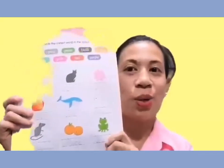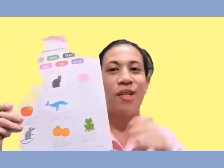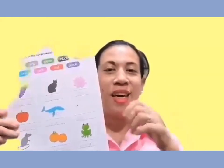We finished this page. Good job, KG. So, that would be all for today. I am going to see you again next time.